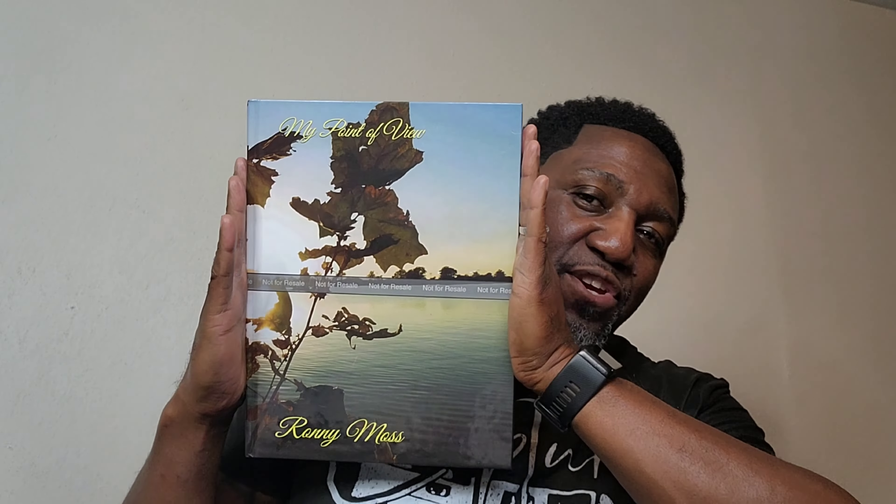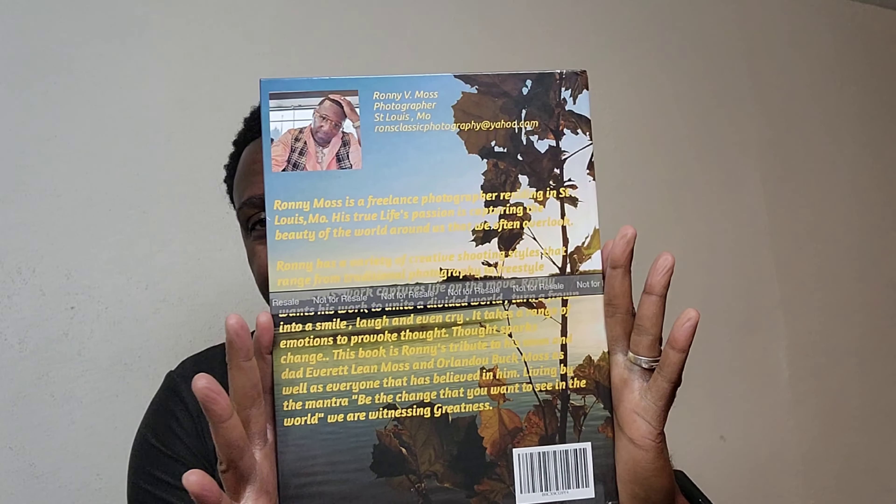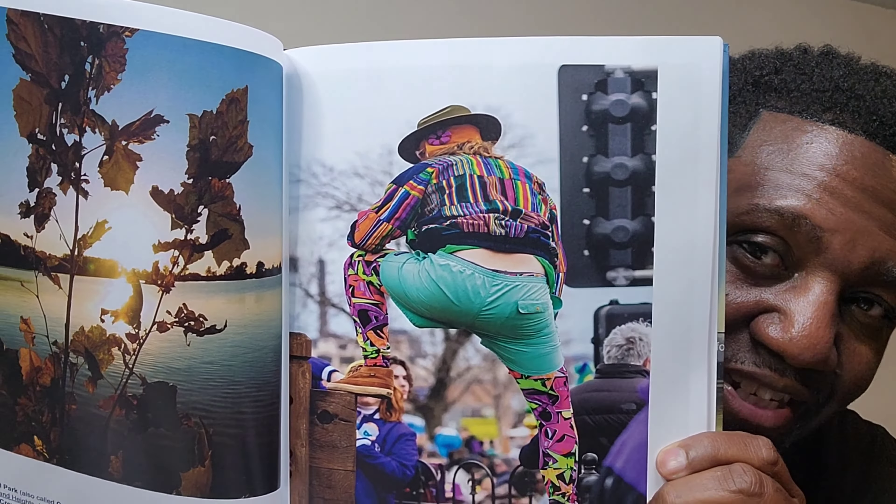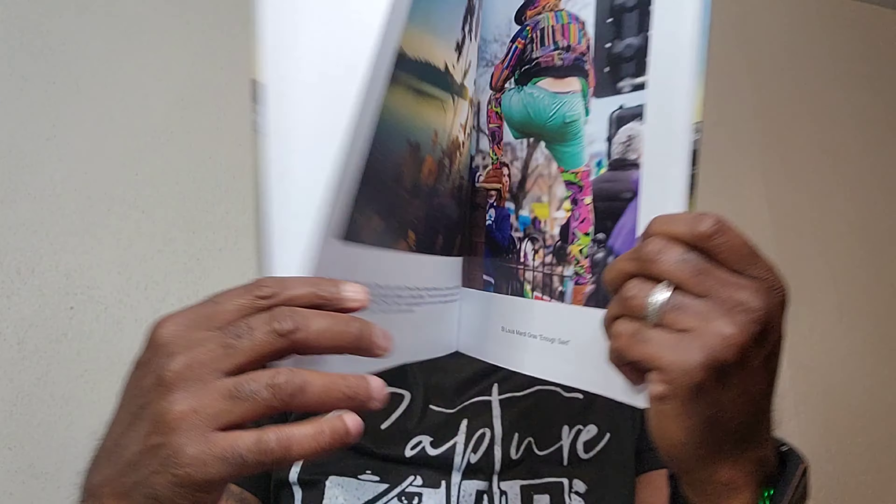Also, my point of view — this is one of the books that was supposed to be my first one, but the other one ended up coming out first. Beautiful photos, just completely beautiful. I also have a third one that I don't even have a copy of yet myself, called The Timeless Beauty of Black and White. I will leave a link down below — check them out, support me.